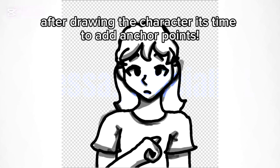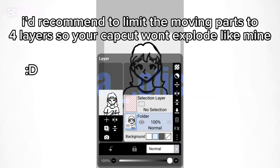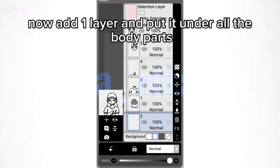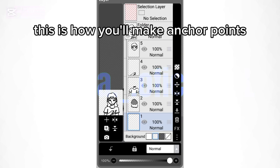After drawing the character, it's time to add anchor points. I'd recommend limiting the moving parts to four layers so your CapCut won't explode like mine. Now add one layer and put it under all the body parts.